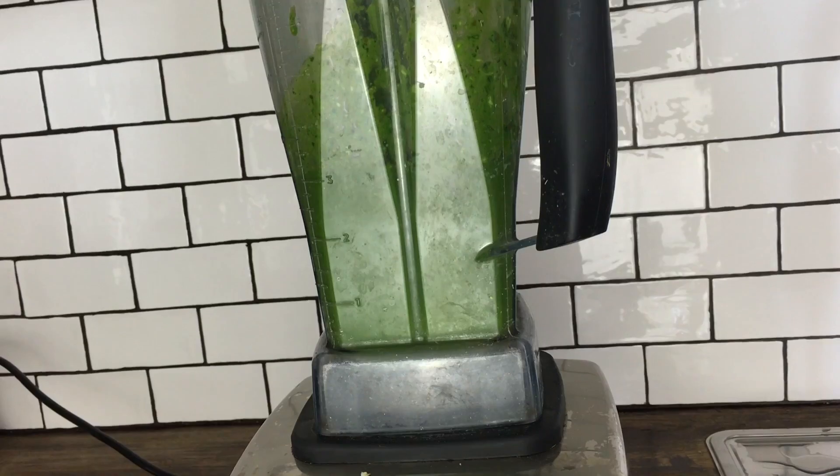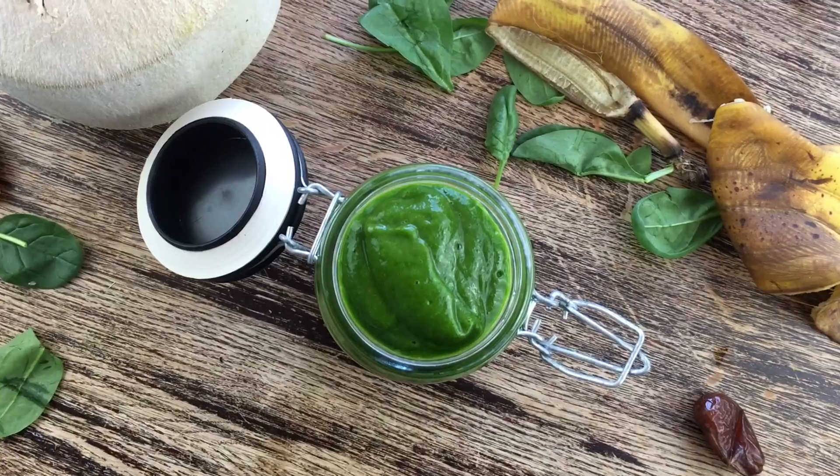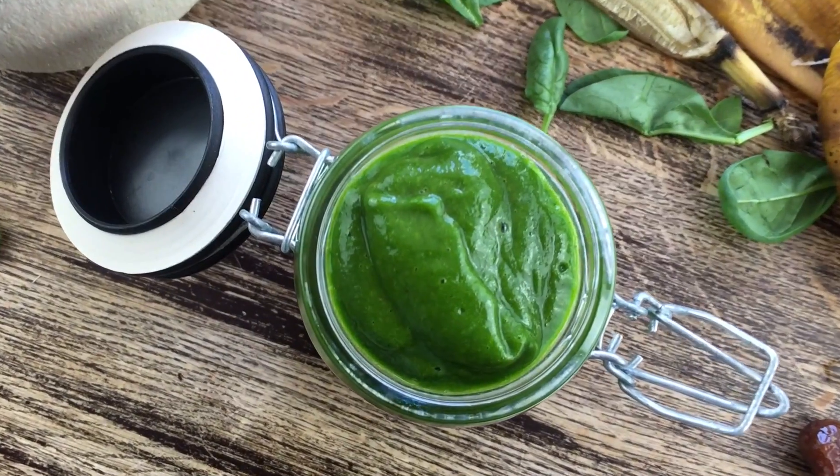Blend everything well, pour it into a glass, and ready is this delicious and super healthy green smoothie for kids.